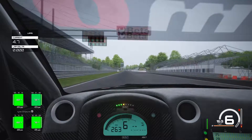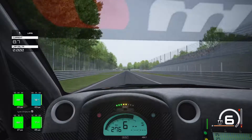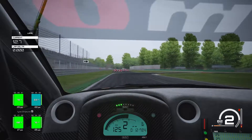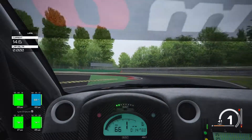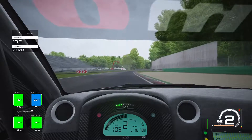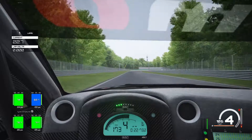Heading into turn one, we can brake pretty much on the 150 yard board even though we're carrying a lot of speed. Braking down into first gear, skim that apex, and into second gear before we come out the exit. Harden the power — we have traction control on level five and you can really put the foot down with this setup.